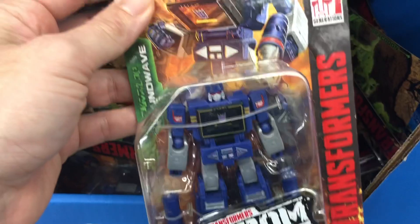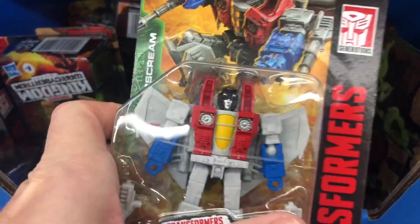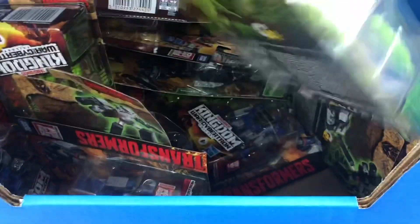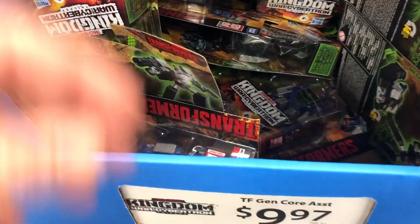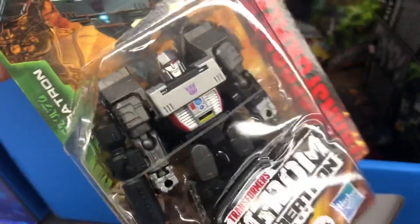Let's start digging through here. I found one of my all-time favorites, Soundwave. We've got Starscream, very cool. I think I'm going to pick up some of these. And I've got that guy, another Soundwave. Actually, I want two of these because I might buy one and keep one in the box. And then we've got Megatron. Let's see how many different ones they got here in the store.